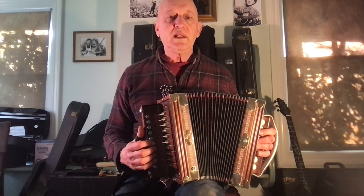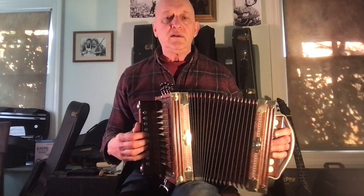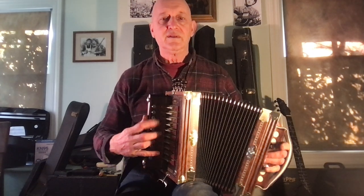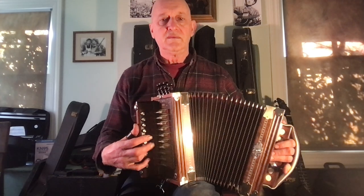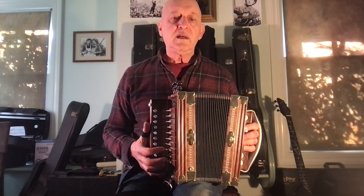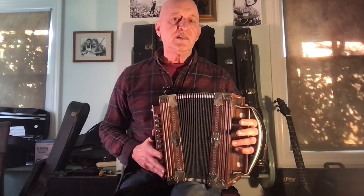But if you played a simple tune in the key of C that has just C and G chords, it sounds pretty good. Like Colinda. So there's a little tune that's in the key of C, and it sounds pretty good with the left chords, C and G.